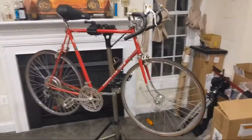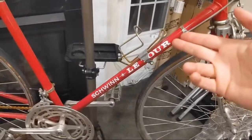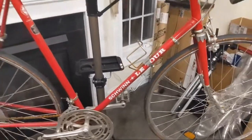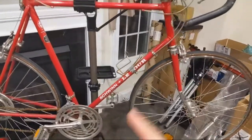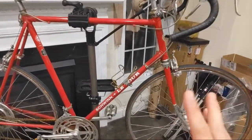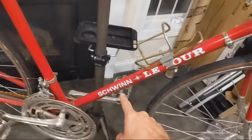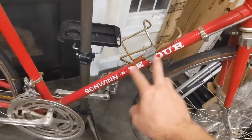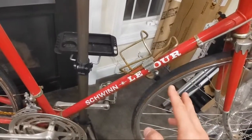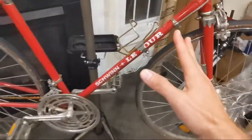So I think from what I can tell, this is a mid-seventies Schwinn Le Tour. I want to say this was a '74, '75, or '76, simply because from what I can tell from photos, Schwinn changed their logos on the frame. It just says Schwinn on the bottom tube and not Schwinn Le Tour, which I think they only did in '74, '75, '76. So I'm pretty sure it's one of those three years.